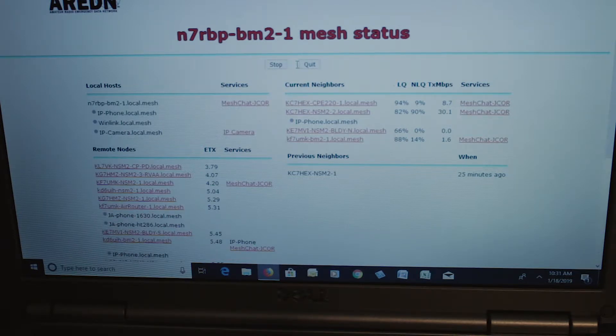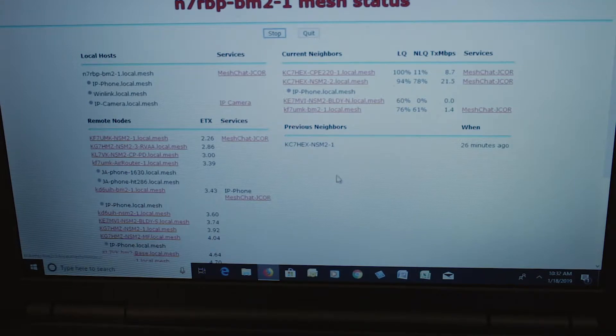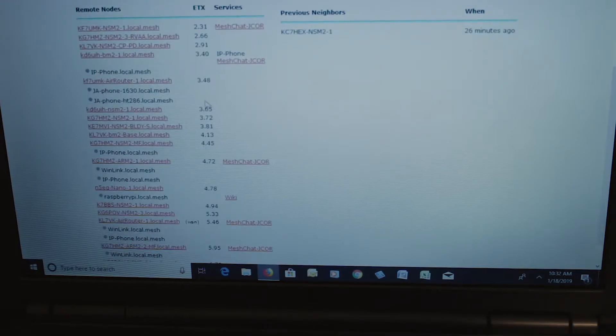On the left side we've got all the stations that are on the network. I can't see all these stations directly, but I can see them through my connections. If we scroll down, you can see all the stations in the Rogue Valley that are online right now — there's a bunch of them, and there are more and more all the time. You can click on any one of them and go directly to their particular radio.